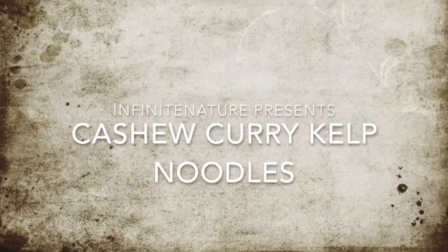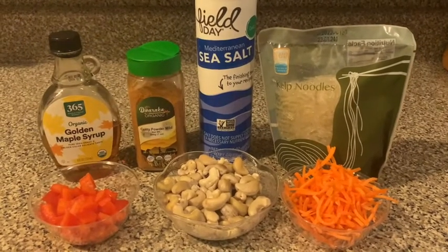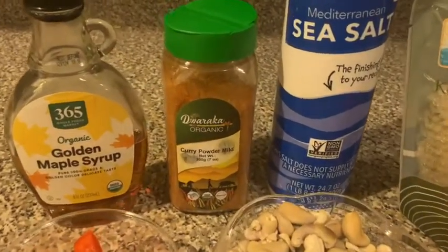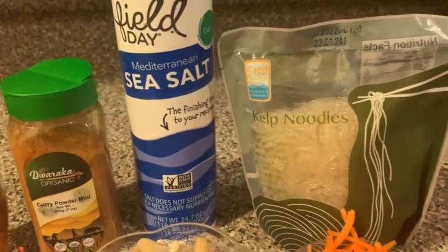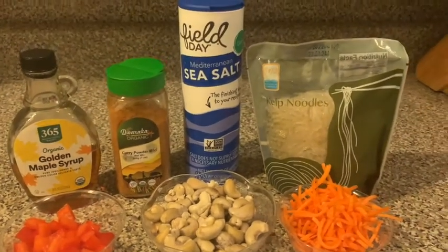This is LaToya of Infinite Nature and today we are making cashew curry kelp noodles. The ingredients are cashews, water, curry powder, maple syrup, and sea salt. I got this recipe from the website therawtarian.com. She has lots of amazing raw vegan recipes so definitely check that out.